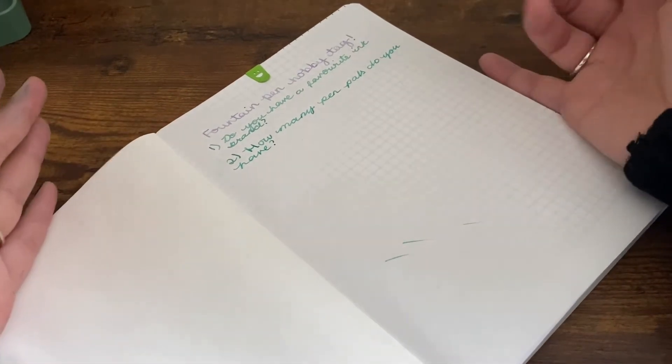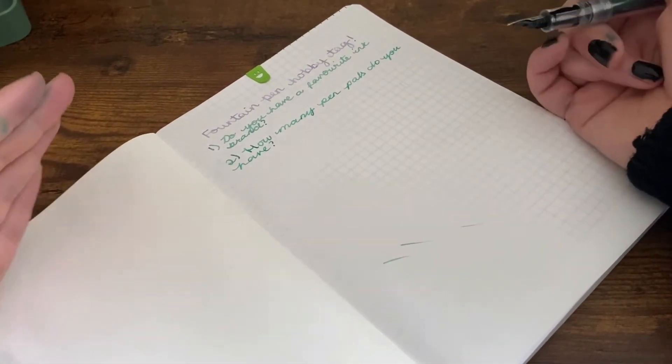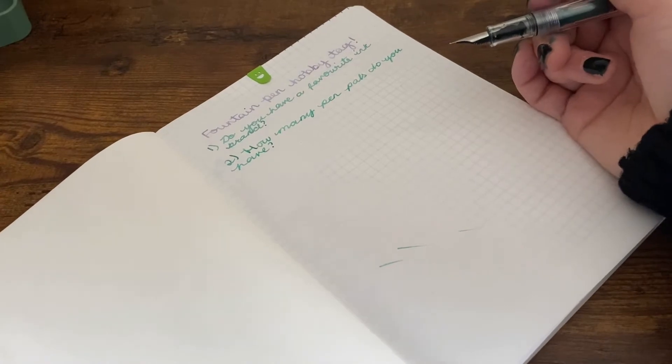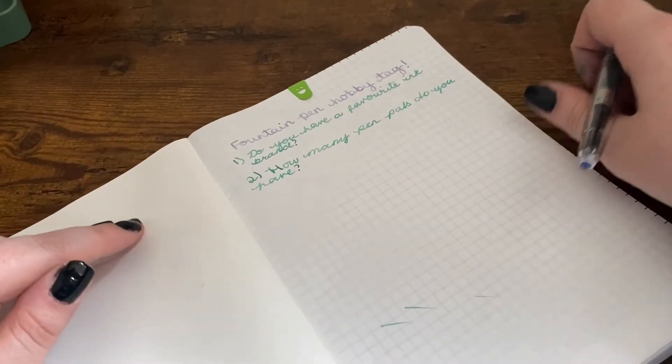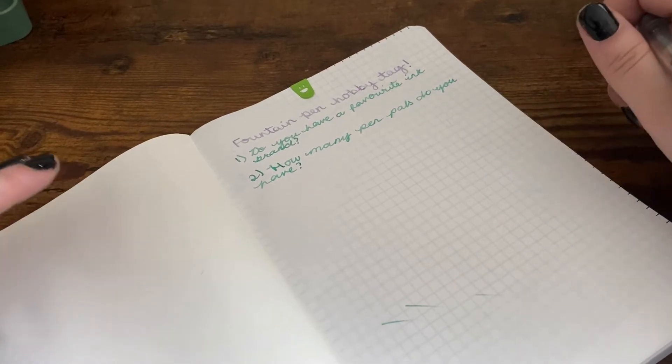How many pen pals do you have? This question is going to be super quick because I actually don't have any. I would like to, but as it stands at the moment I don't have anyone - no one needs to be my pen friend.